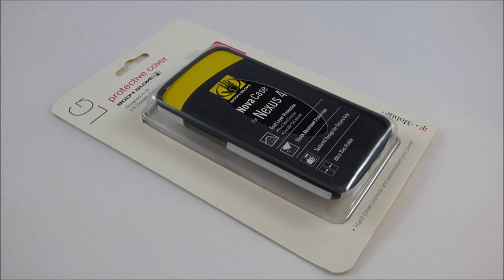This is the Body Glove Nova Case for the Google Nexus 4. I recently picked this up on Amazon for about $3.00, and today we're going to go over the features and see how good of a case it is. Stay tuned for Mobile Technology Review's full video review of the Body Glove Nova Case for the Google Nexus 4.